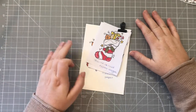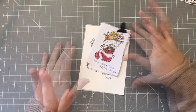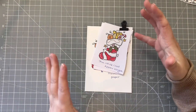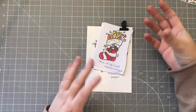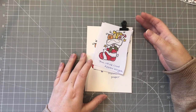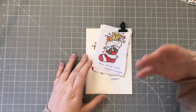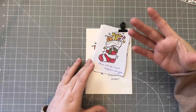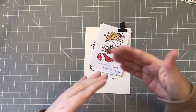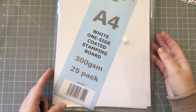Good morning everybody, thank you so much for joining me today. If you are new here, my name is Donna. I thought I would start a new little series called 'Dig It Out and Dust It Off.' I've been having a massive clear out of my craft room recently and I've found things I haven't used for so long - things I used to love or that I've been given in a craft subscription and haven't even used yet. I thought I would do a little series to encourage me to use these things. One thing I did find was this stamping paper.